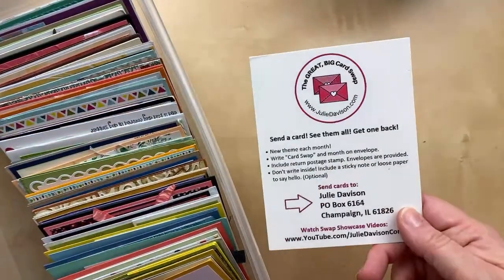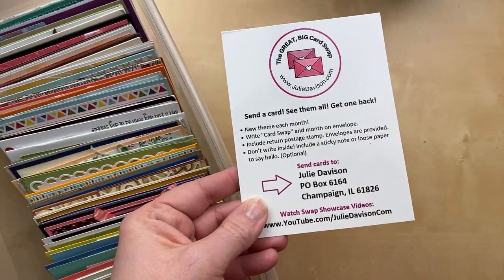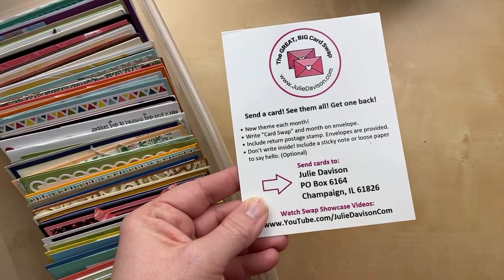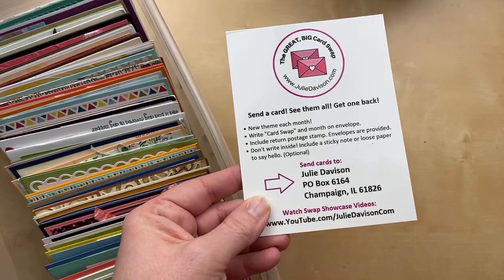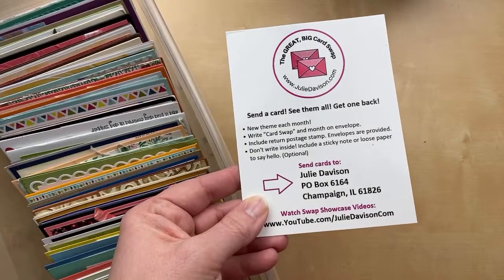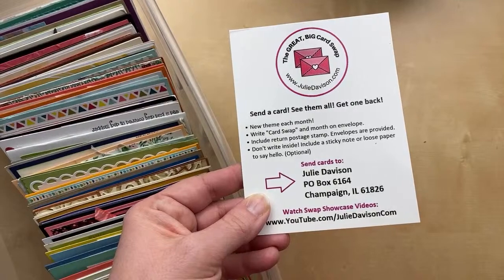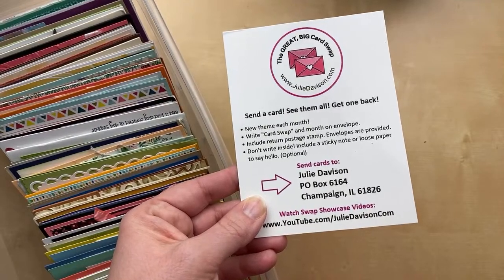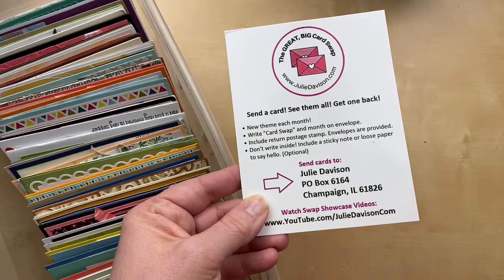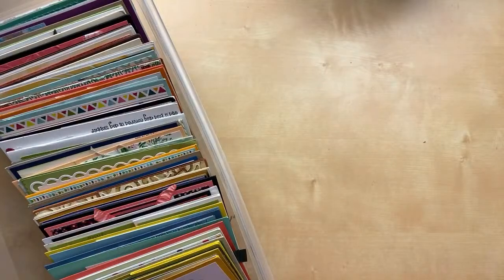I think I got all the rules — check the video description. If you are an international stamper outside of the United States, there is a way to participate. There's a PayPal button where you can buy three international return stamps for $5 USD. We've had participants from Canada and France. Send your cards a little early to make sure they arrive in time. We always do our showcases on the second and fourth Tuesday — in April, that will be the 12th and the 26th.